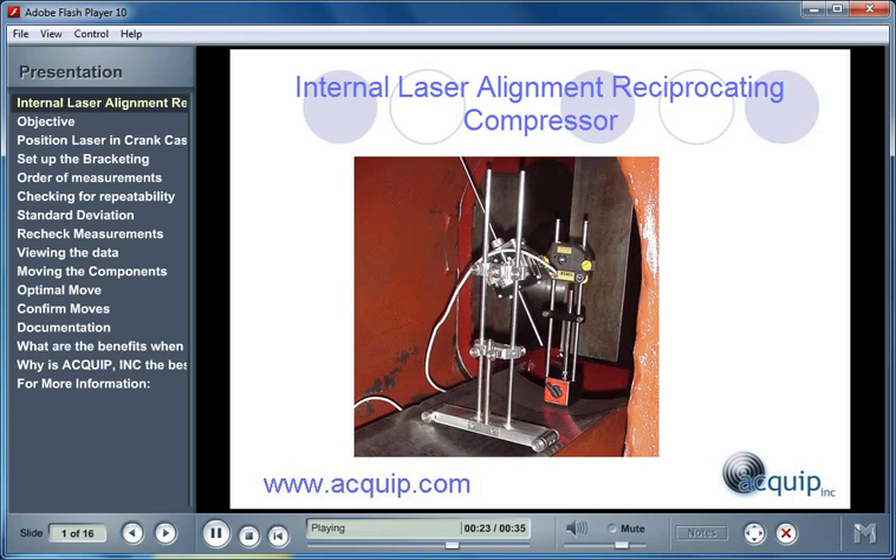At the end of this presentation, you'll be provided with information on how you can have Equip come to your facility and perform a Laser Alignment of a Reciprocating Compressor.